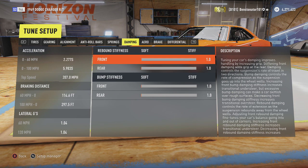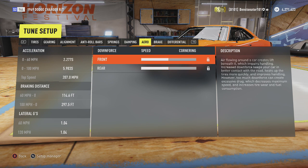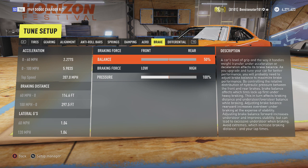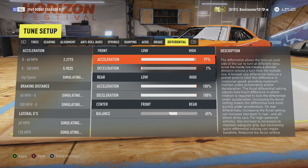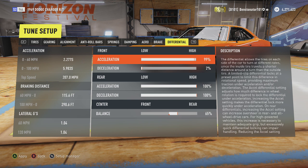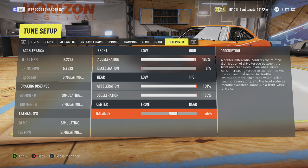For your damping, make everything super soft — your front and rear rebound and your front and rear bumps completely soft. Aero doesn't matter. For braking, put it 60% in the front. Make the tire pressure 125%. For your differential, 97% in the front and 2% in the back — you can really put that 100 and zero. And then you want 65% power to the rear, or you can make it 60.